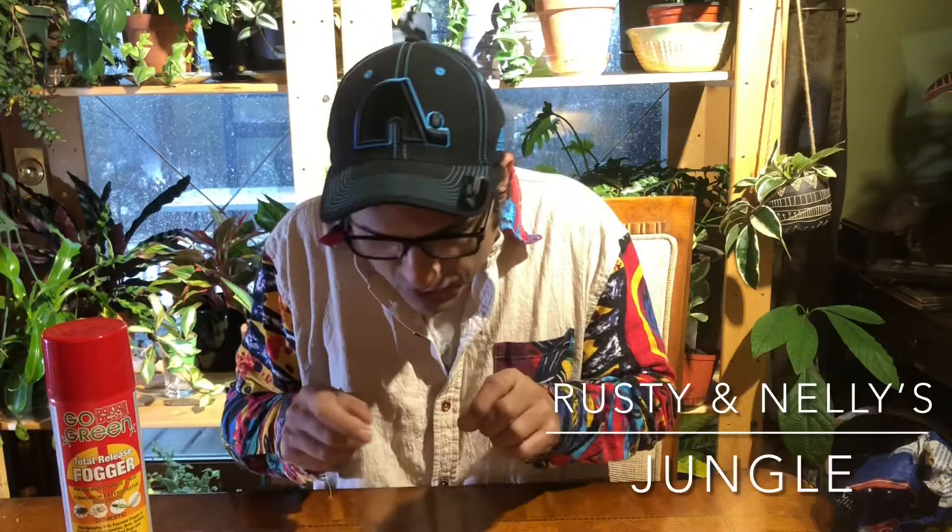Hey folks, welcome to Rusty and Nellie's Jungle. Fogger update. Should we use this? Shouldn't we use this?